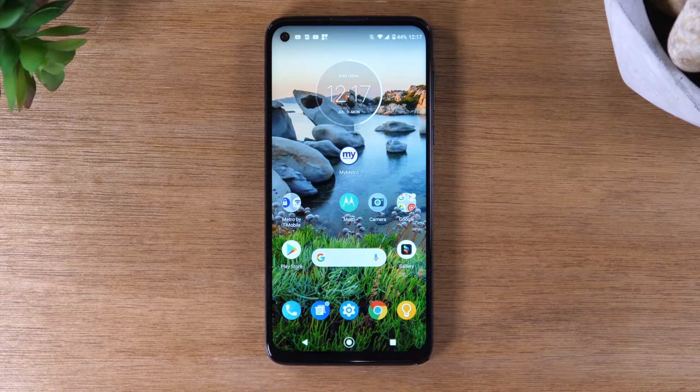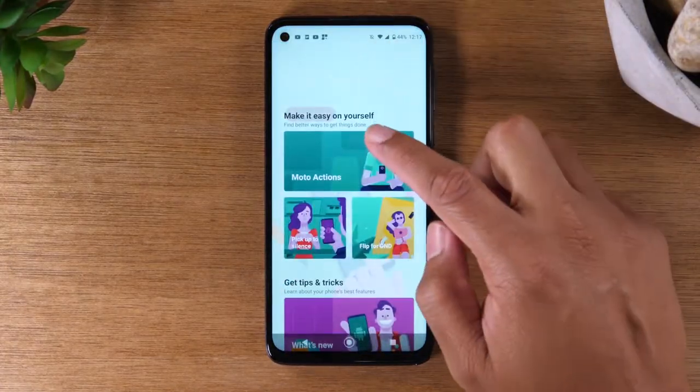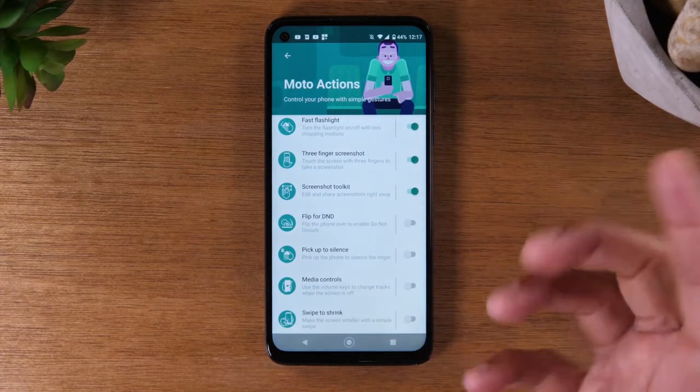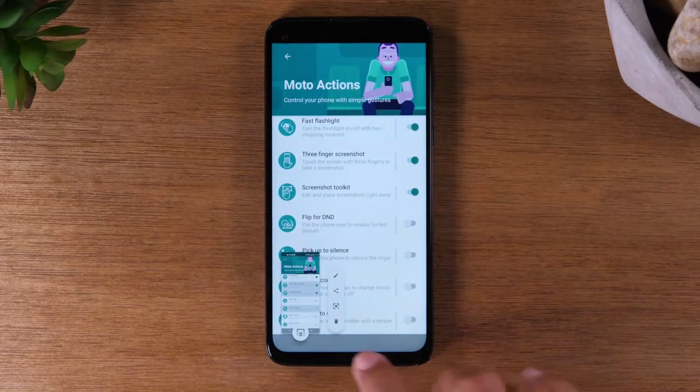Now, to make sure this is turned on in your phone, go to the Moto app, and you're going to make sure you go down to Moto Actions and make sure three-finger screenshot is turned on. Then on any screen, three fingers like that will automatically take a screenshot for you.